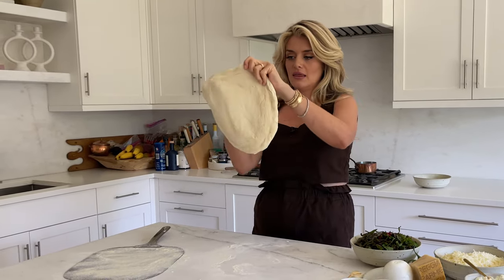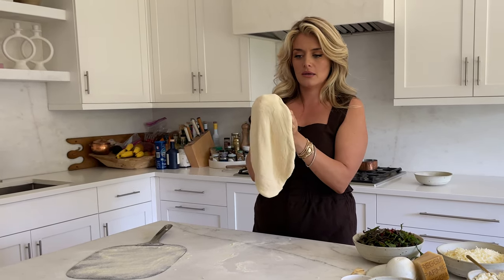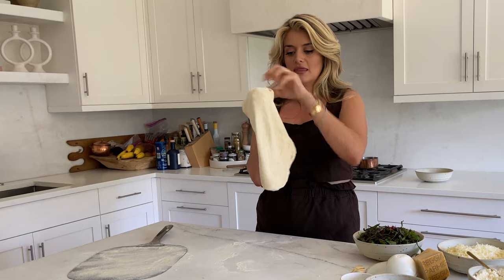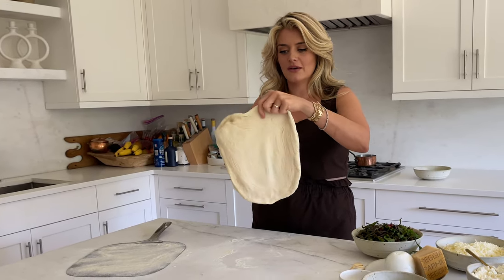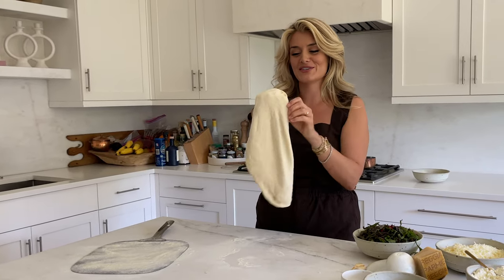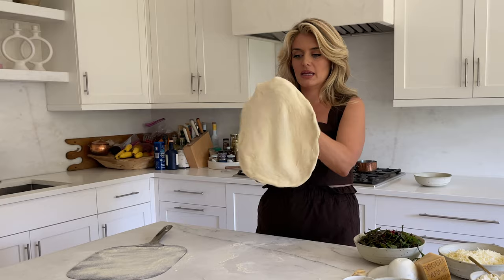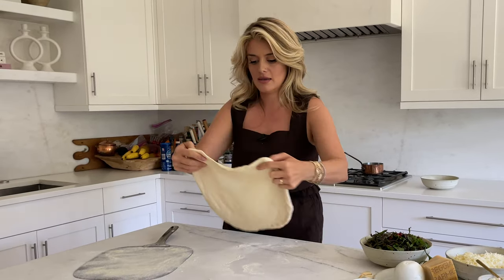If you start to see it getting really thin in an area, stop working there, keep moving around, and let the rest of the dough stretch itself out and become a lovely thin crust — crispy bottom with that super chewy, beautiful exterior. This might take a few times to really nail and master, and that's all good.